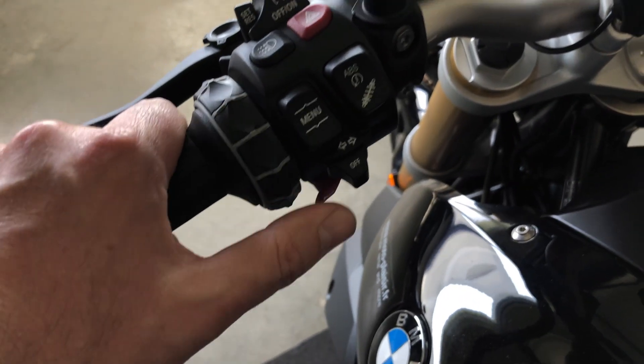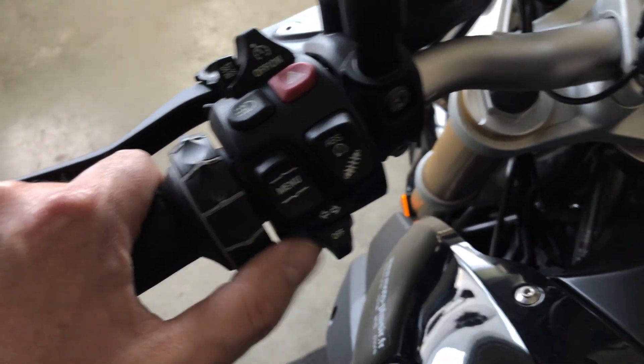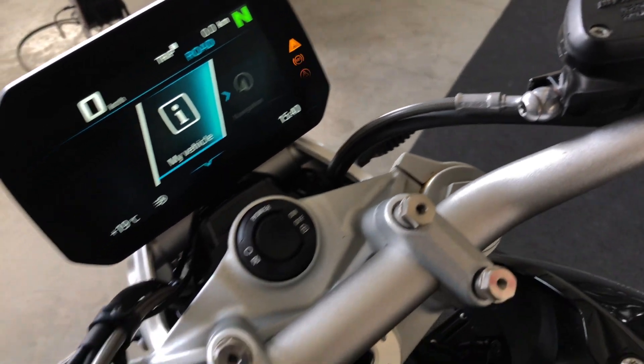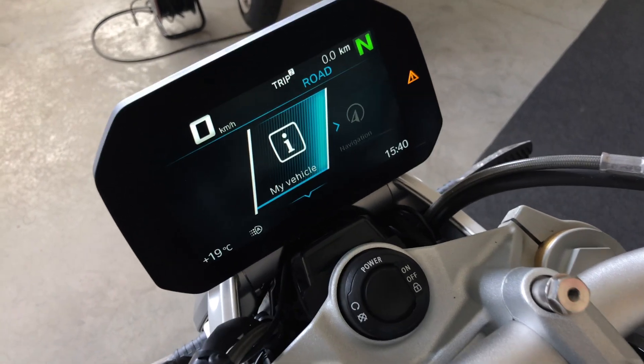I go back to the first page by pulling on the wheel. This button is for the ABS and traction control — they are flashing until you ride a few meters, then they will stop flashing, which means everything is functioning.